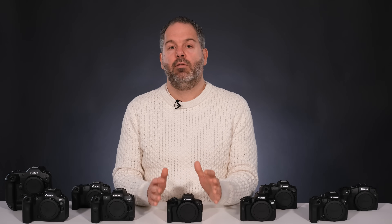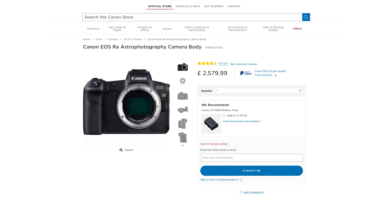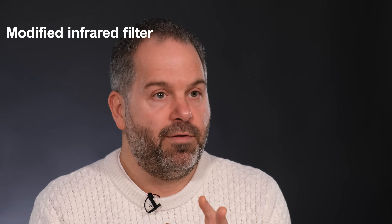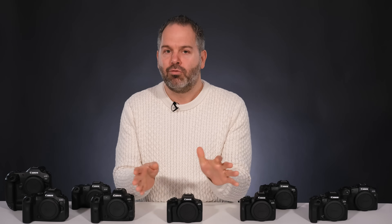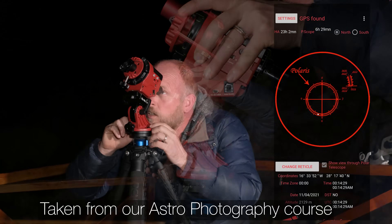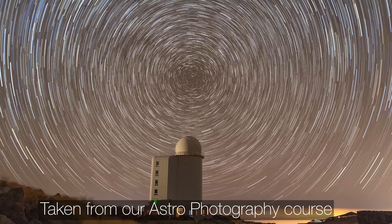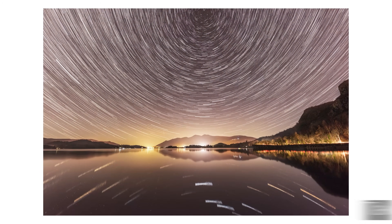The next one in the Canon R range is the Canon EOS RA. This one's easy — the RA is designed for astrophotographers, hence the A in the title. It's got a modified infrared filter that allows four times as much hydrogen-alpha light to be transmitted. If you are an astrophotographer, you know what that means and you don't need me to tell you. That camera is made specifically for astrophotography.